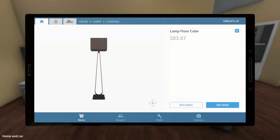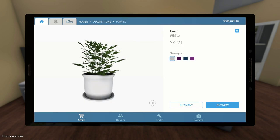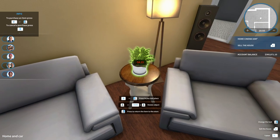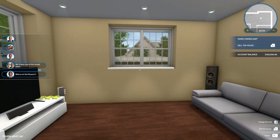Now we just need a little decoration on that end table. I'm thinking a little fern would look pretty good. We'll grab a fern and put it just in the center of the table. There we go — a little decoration for him. I'm liking it.